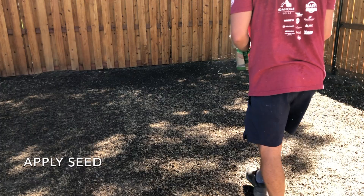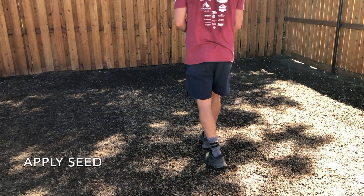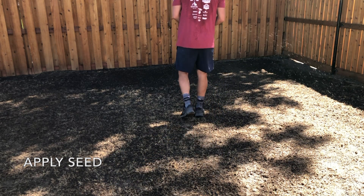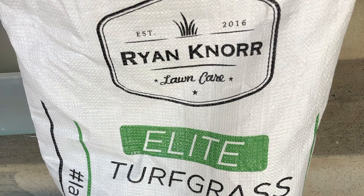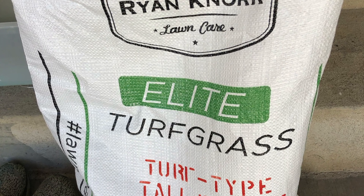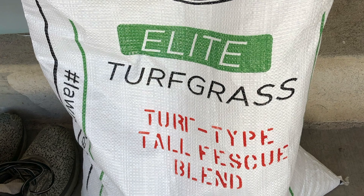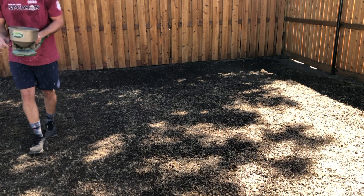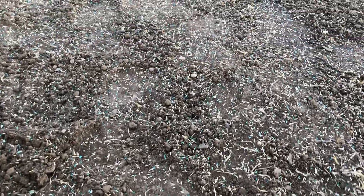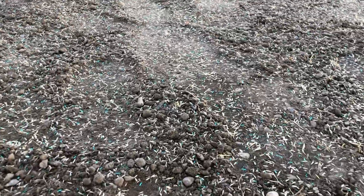Then it was time to apply the seed. I'd say just follow the seeding rates on the bag. I decided to go with Ryan Knorr's tall fescue blend, and also mixed in some other seed I already had that I'd used in the past for overseeding. I used a broadcast spreader and it worked really great. Here you can see the seed lying in the soil and kind of what the density looked like.